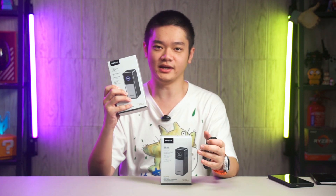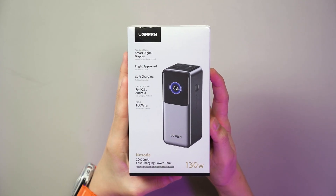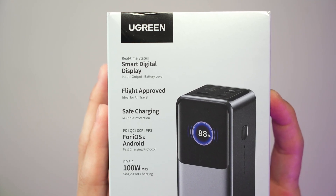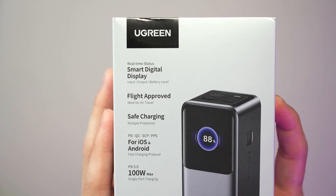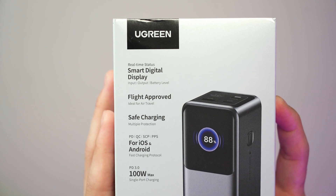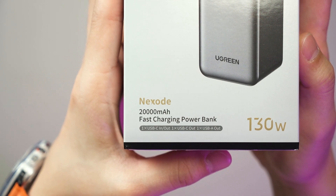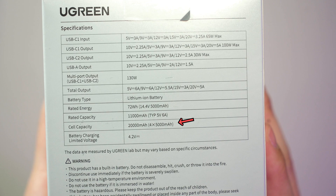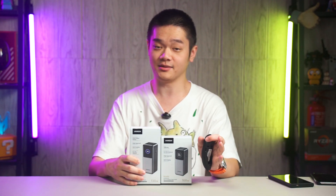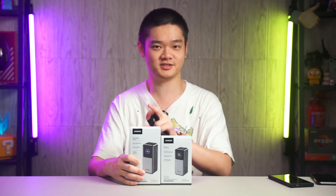Let's take a quick look at this big one first with the model number PB721. On the box it says Smart Digital Display, flight approved — because the total capacity of a battery cannot exceed 100Wh for commercial flights — and it supports up to 100Wh through a single port. The capacity of this power bank is 20,000mAh but we need to see the watt-hour value, and on the box it says 72 watt-hours. We'll get back to this later because this is what makes the power bank special.